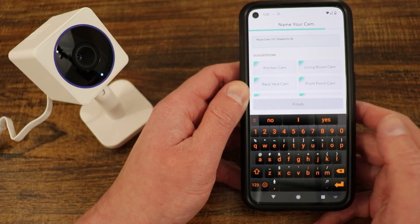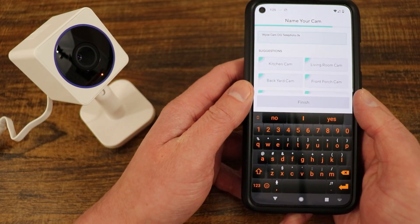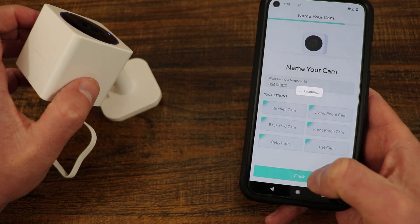The default name is Wyze Cam OG telephoto. I'm just going to call it 'telephoto' and select finish.